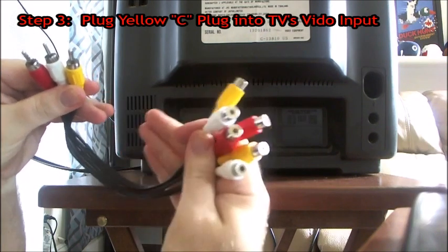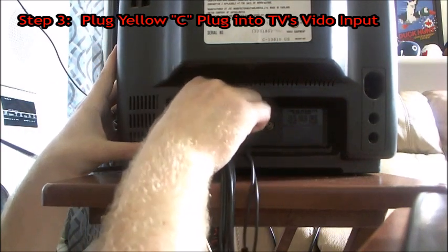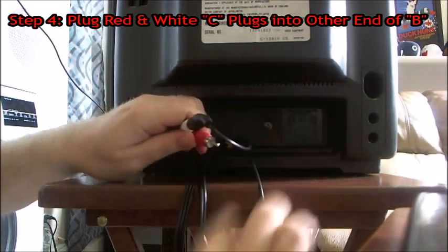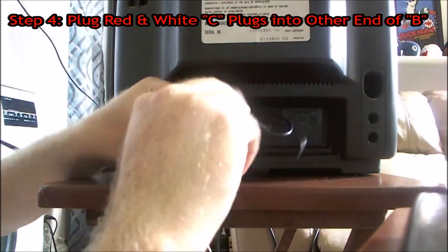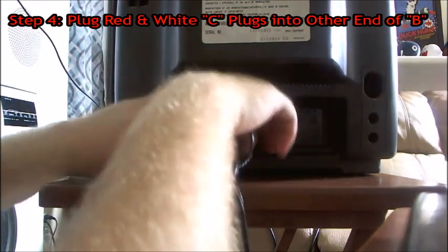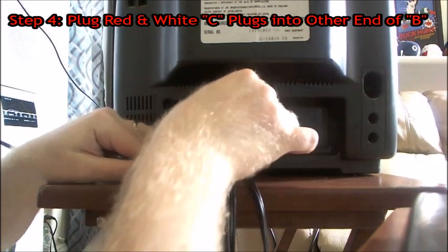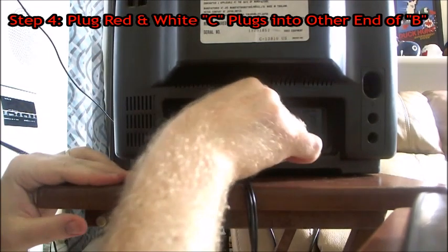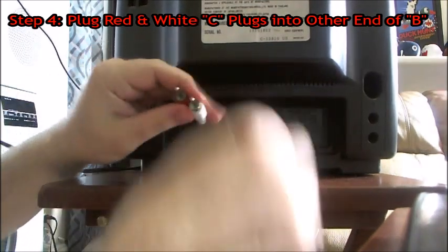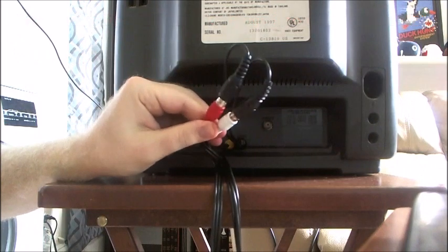Next, take your three male, six female composite splitter, take the video male plug and plug it into the video input of your TV. Take the two audio plugs and plug them into the splitter we just plugged in. It does not matter where the white or the red goes into the splitter — just plug them in. If you do not need the splitter, plug the white composite into the white audio input and the red into the red audio input. If you are using the splitter, it does not matter where white and red are plugged in — just plug them both in.